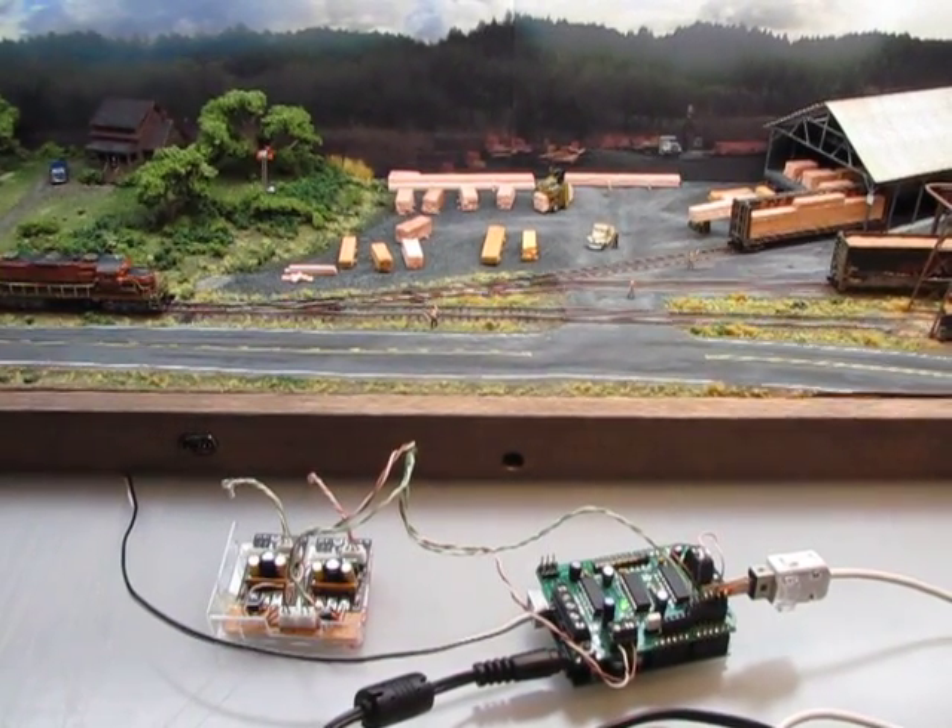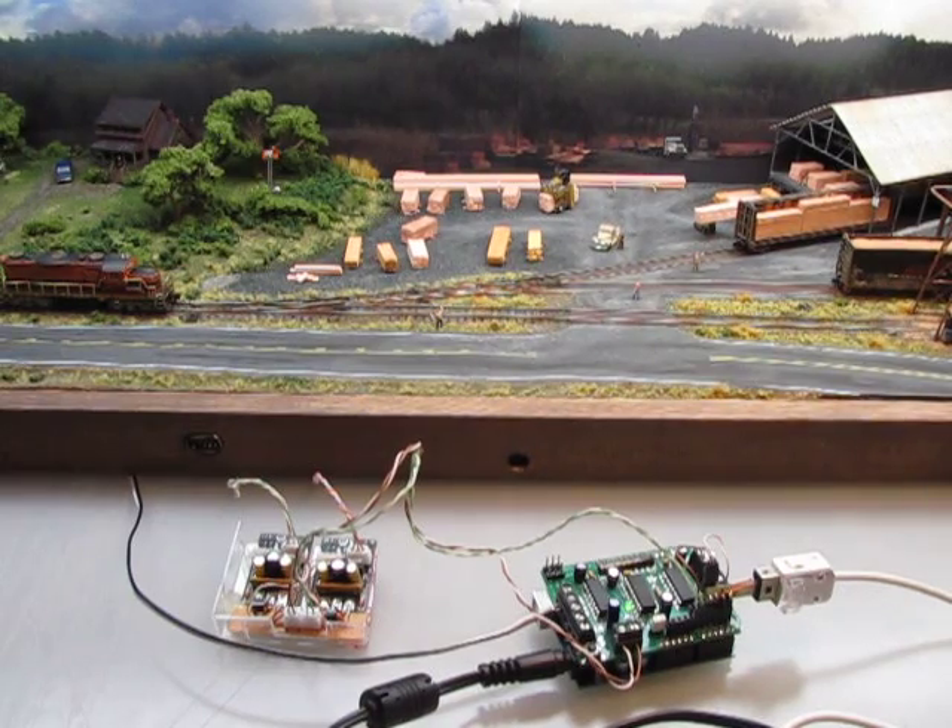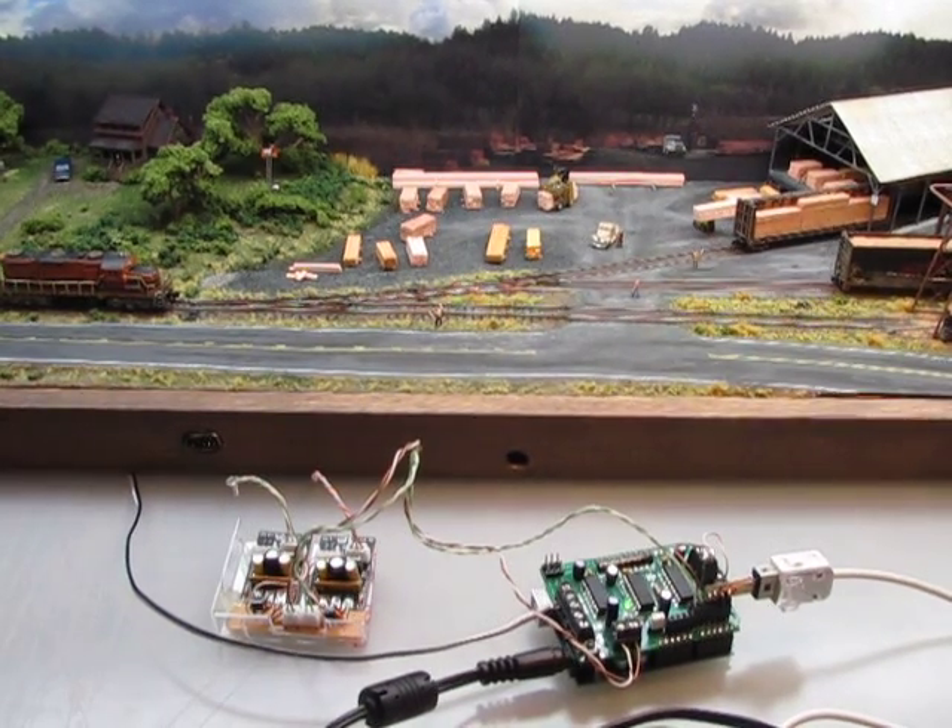Welcome back to Dawson Station. We're here to show you a little bit more about how we're doing our switching and our power using the Wii.